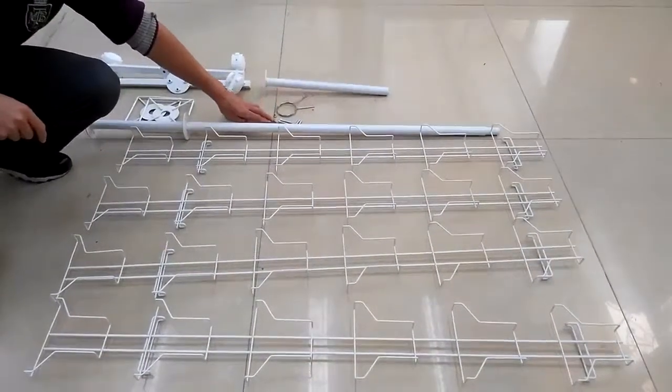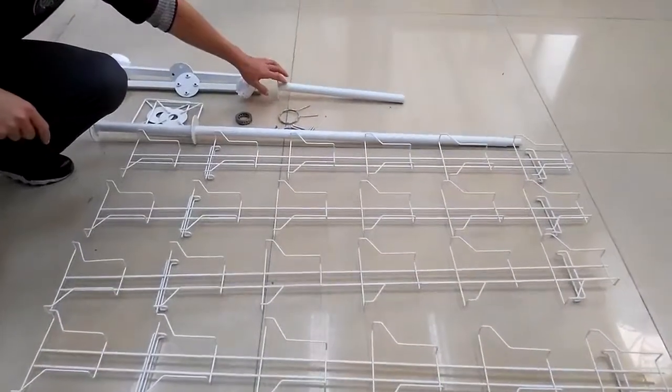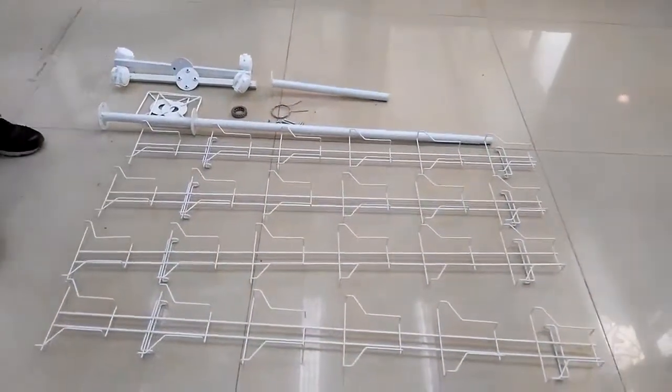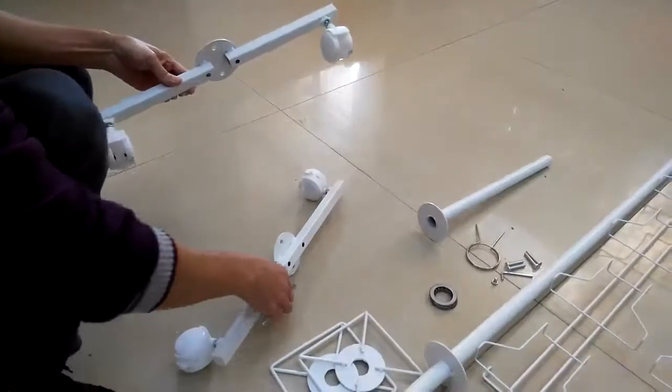These are all the parts: you have four vertical panels with the pockets welded on them. Identify the direction — you have the long or lower tube, two hubs top and bottom which are identical, but do observe the direction of the disk. Then you have the hardware and the pigtail sign holder.